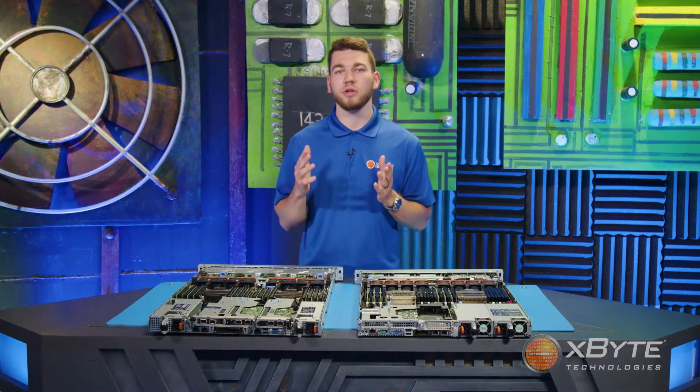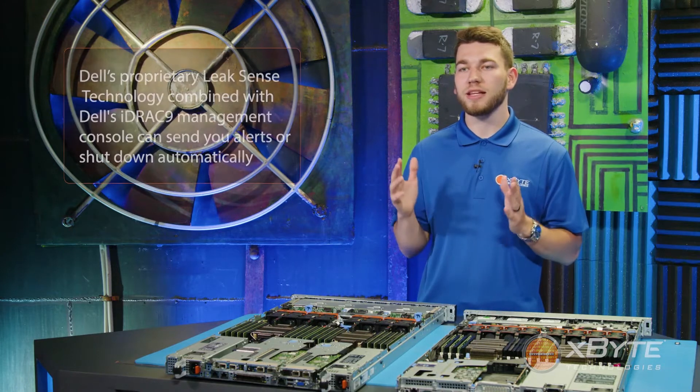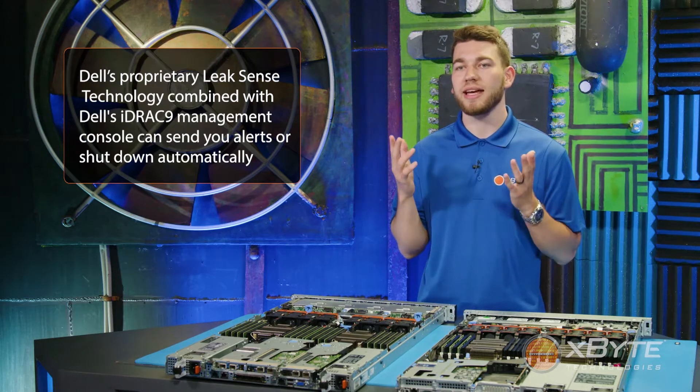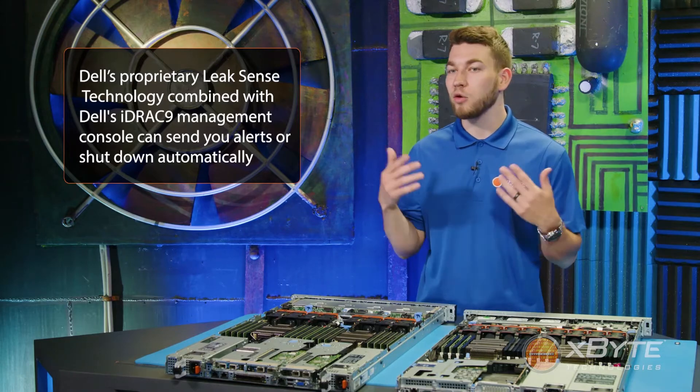Another part of Dell's multi-vector cooling 2.0 is advancements in liquid cooling configurations. Dell's proprietary LeetSense technology can be intertwined with Dell's iDRAC 9 management console to send alerts and even automatically shut down the server if a coolant leak is detected.